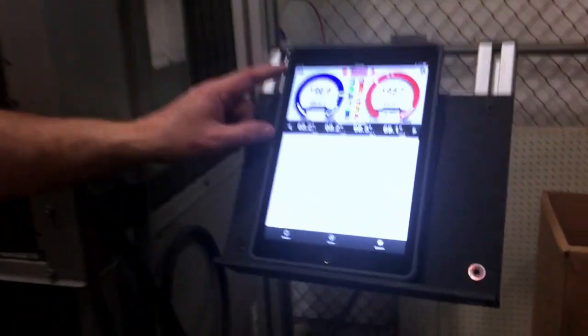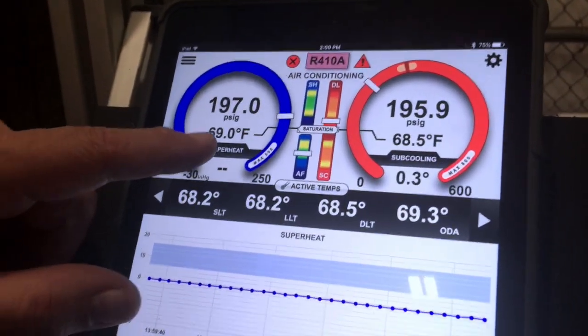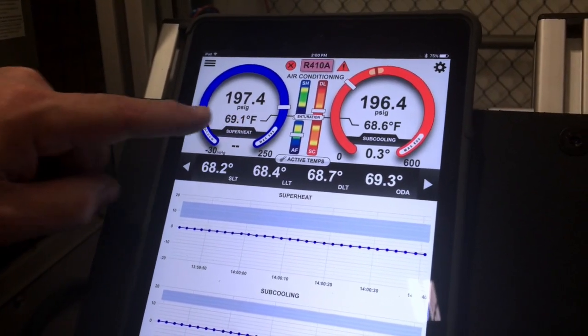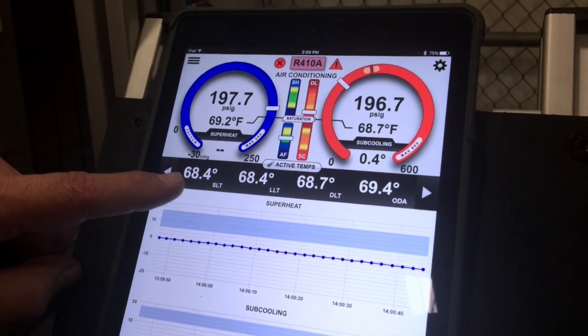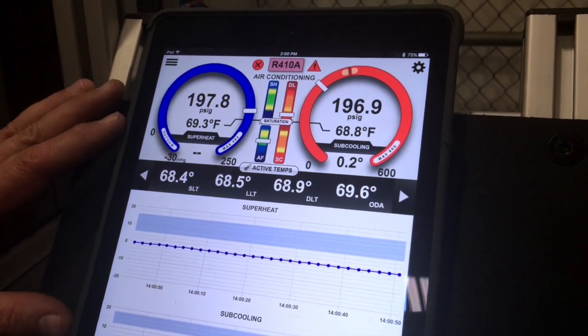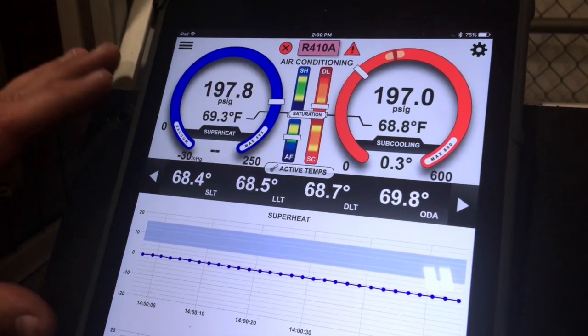If you look right now on our application here, you can see that our saturation temperature is 69 and 68.6 — there's about four tenths of a degree difference in saturation temperature. You can see that we're at 68.4, 68.4, 68.7, 69.6. So our outdoor air sensor is reading a little bit higher than the rest of them, but only by a couple tenths of a degree, maybe a degree at most.